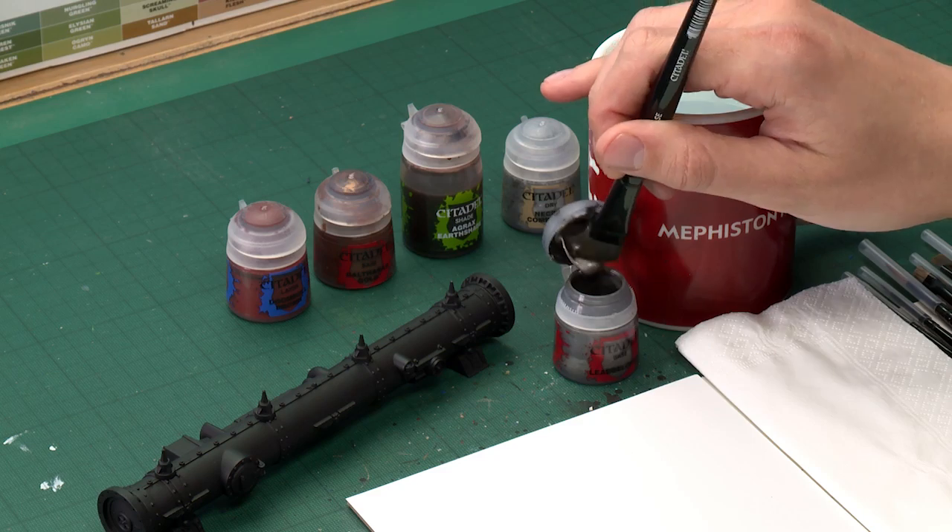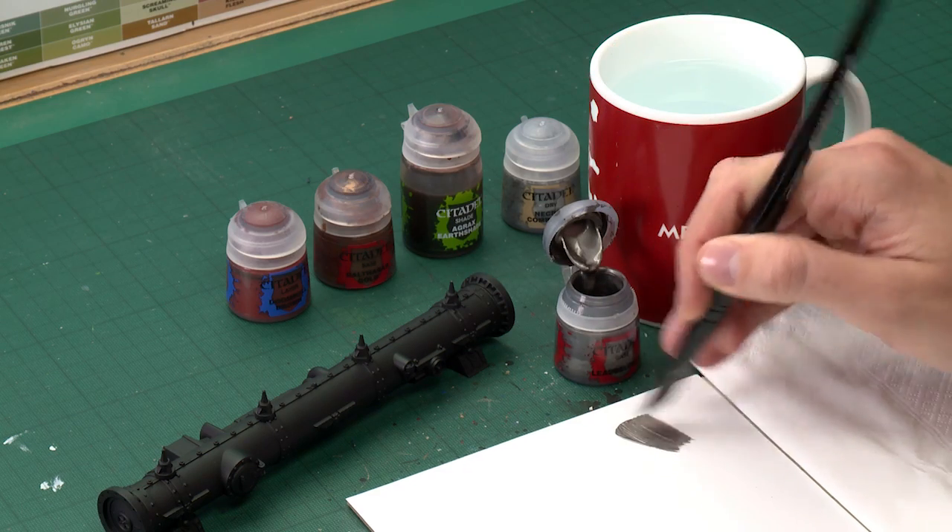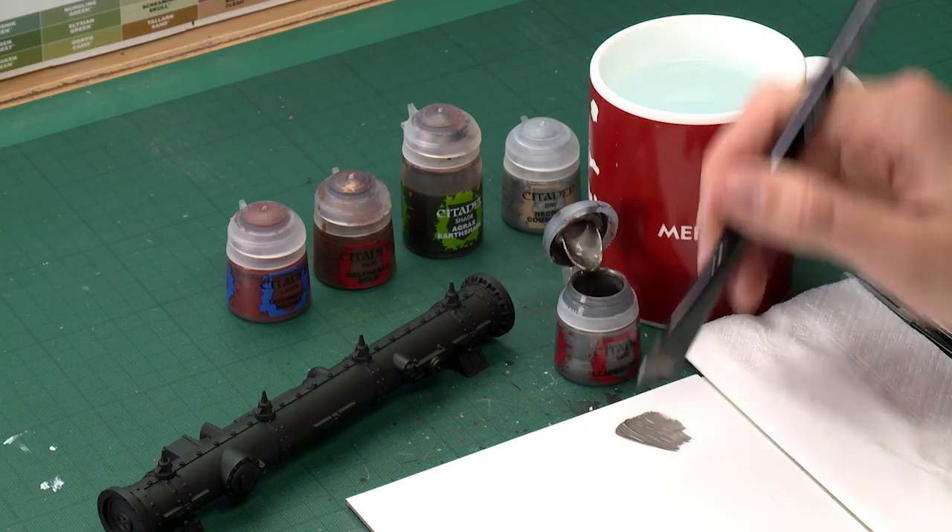Starting out with Leadbelcher, I'm going to apply this with my extra large base brush. The reason why I'm doing this by hand rather than spraying it is because I want a slightly rough texture here, so doing it by hand will definitely help in doing that.